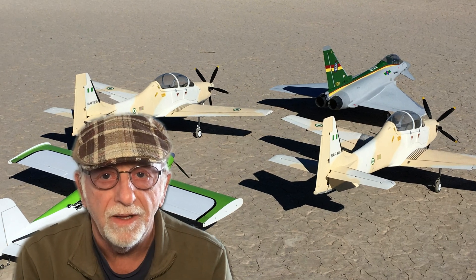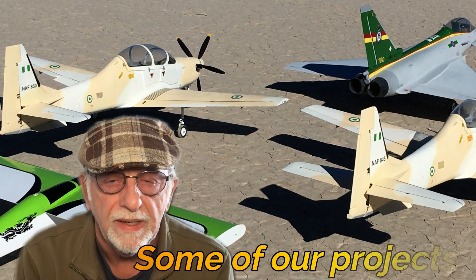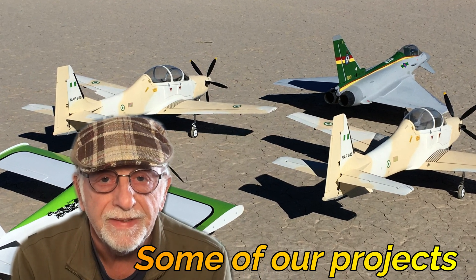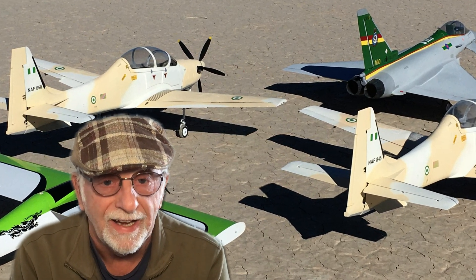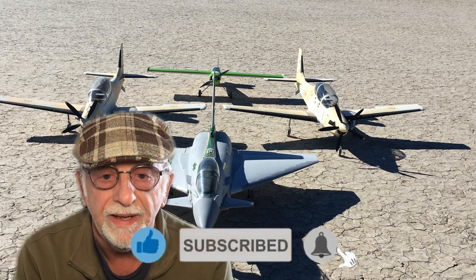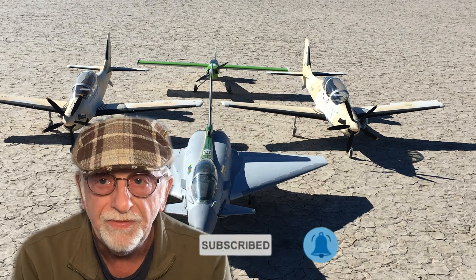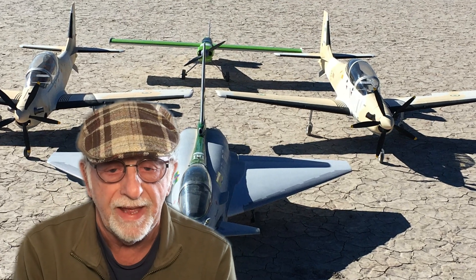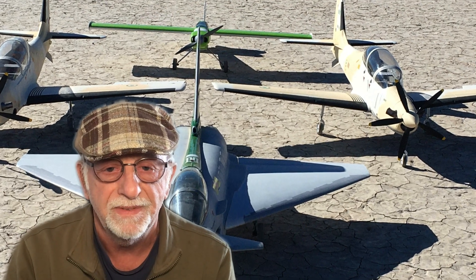Good morning all. Today we're going to finish up the landing gear — the struts, the axles, which are different on the A6 than any other plane I've done — and finish up the gear doors, etc. We're going to get it all done and put it to bed, because I'm kind of tired of it. Anyhow, we'll move on and get them all finished up for you.